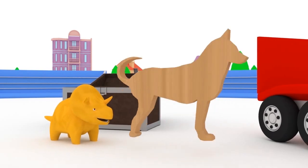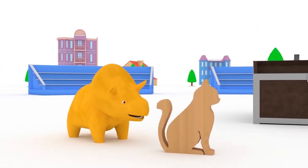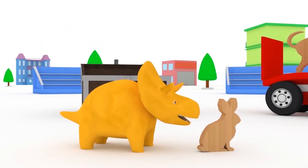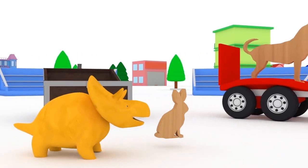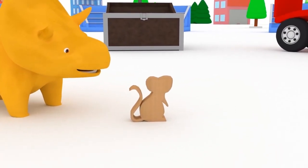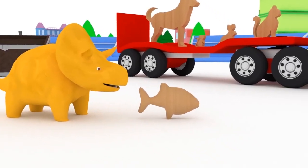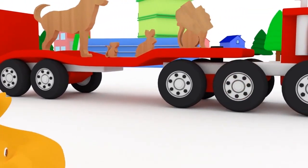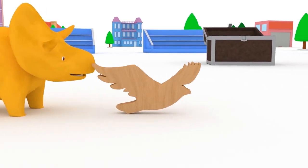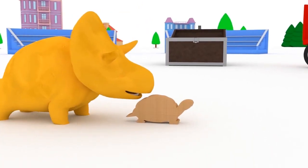Dog. Cat. Rabbit. Mouse. Fish. Bird. Turtle. Snake.